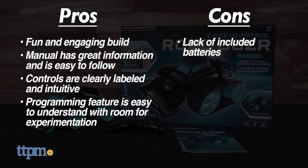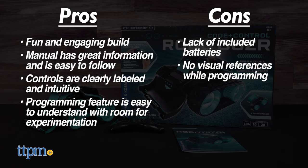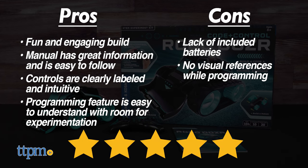The only cons are the lack of included batteries and that programming mode has you sequencing without direct visual reference. This is alleviated with experience, of course, so we still give the Code Plus Control Robo Dozer from Thames & Cosmos an excellent 5 out of 5 stars. As far as STEM toys go, it's a knockout, with an accessible experience and a wealth of play options.